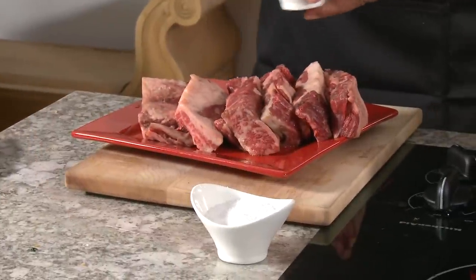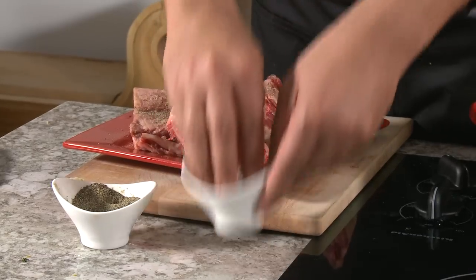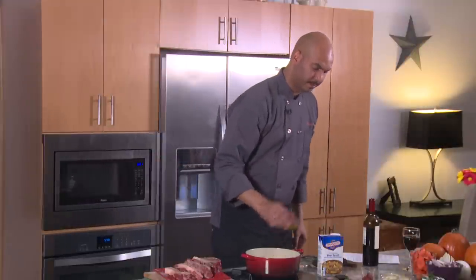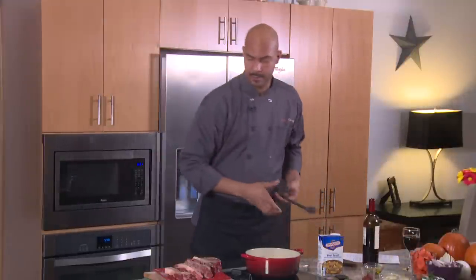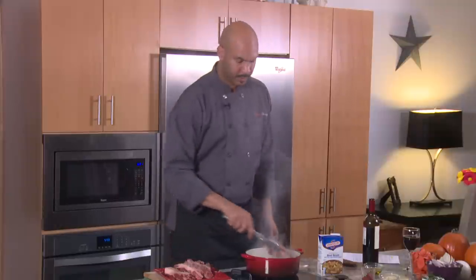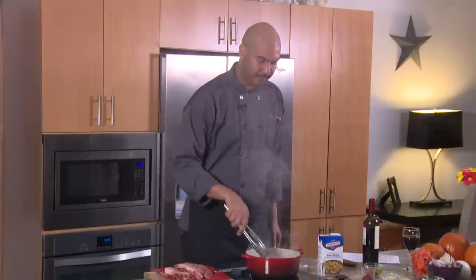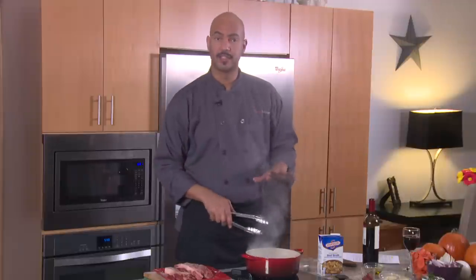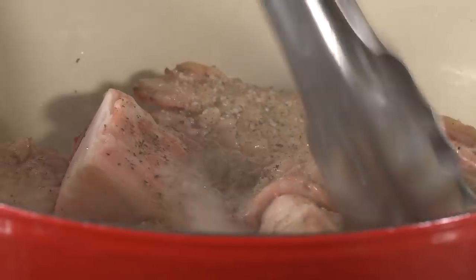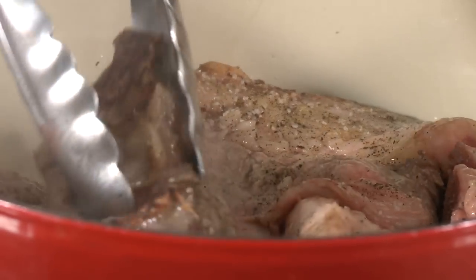Generously salt and pepper your three and a half pounds of beef short ribs on each side. Take a little bit of oil, add it to the pot, and then you're going to sear the ribs fat side down first. Do about half of the ribs at a time so the pot doesn't cool off. Sear on each side until it's a nice brown color, then flip. Do this until all the meat is brown on all four sides.